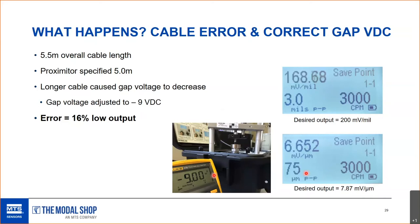Having the correct gap voltage is not a foolproof way of confirming the probe is installed correctly. This is mostly relevant to the Bentley Nevada system, though other systems exist that can be recalibrated with different cable lengths or allow you to specify cable length. Most customers use a Bentley system, so that's the focus of this training.